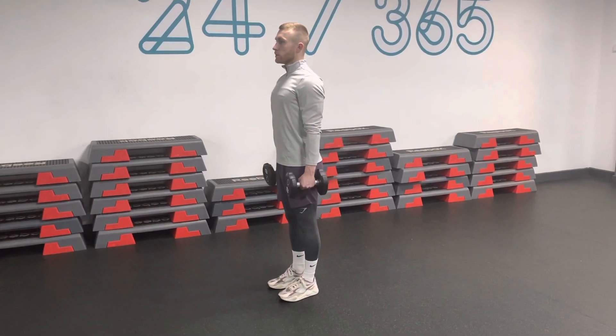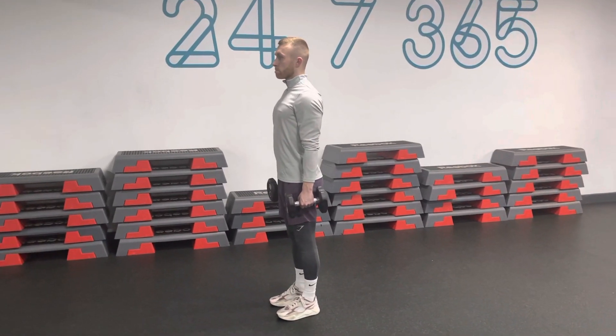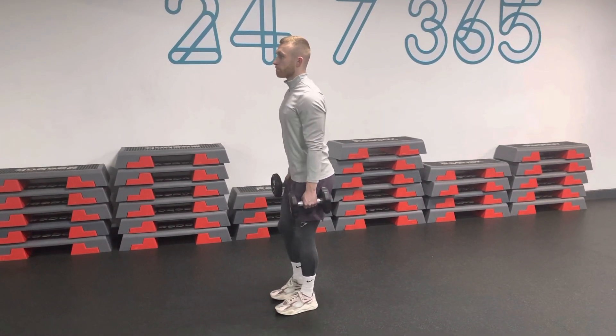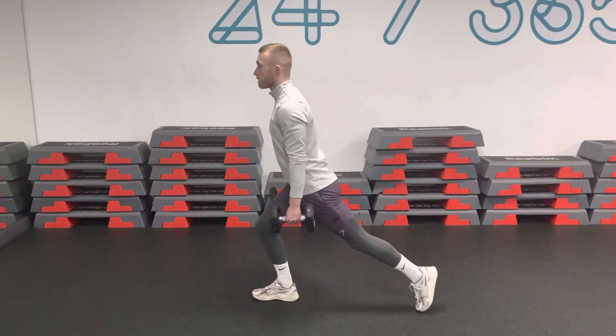Dumbbell reverse lunges. Dumbbell in each hand. You want to keep the chest up and the shoulders back and your arms long. You want to step back, drop the knee down and drive up through the front foot, bringing your back foot forward.